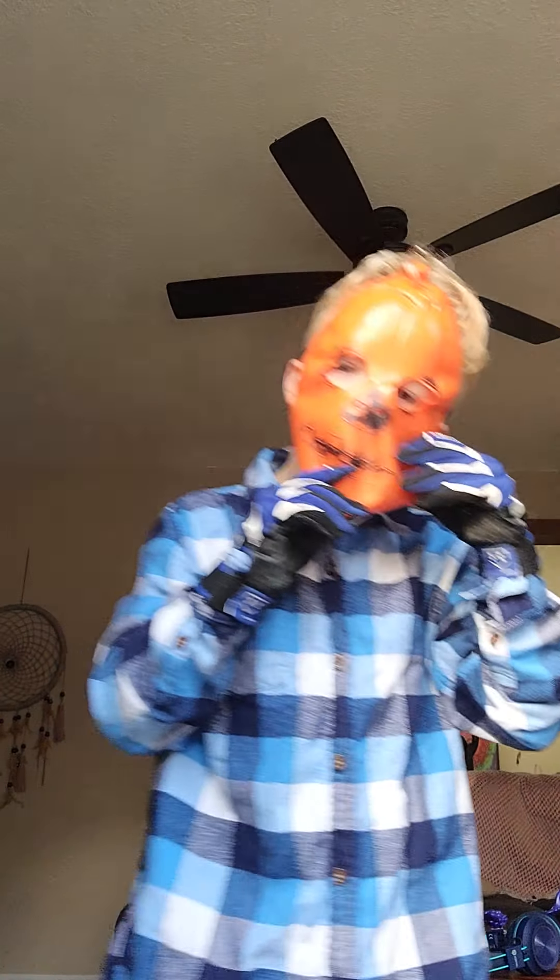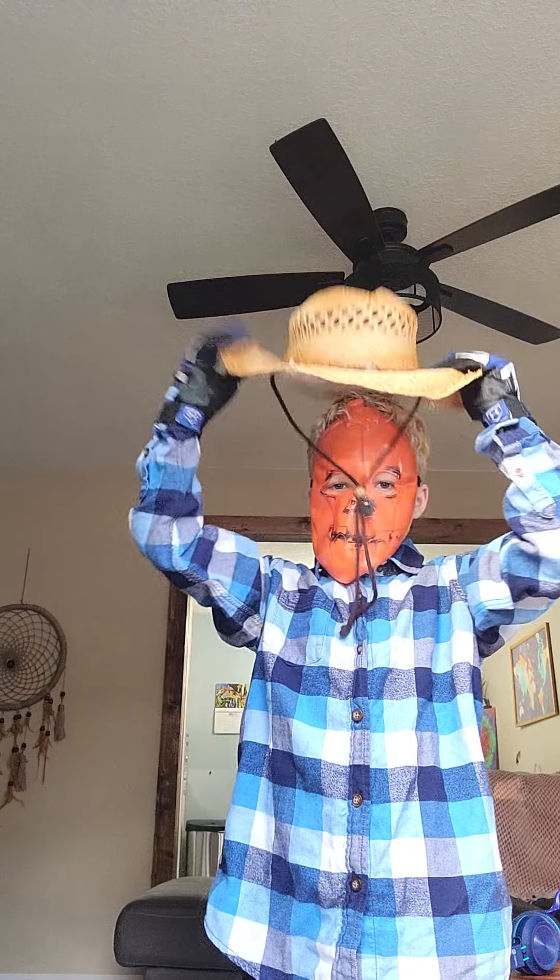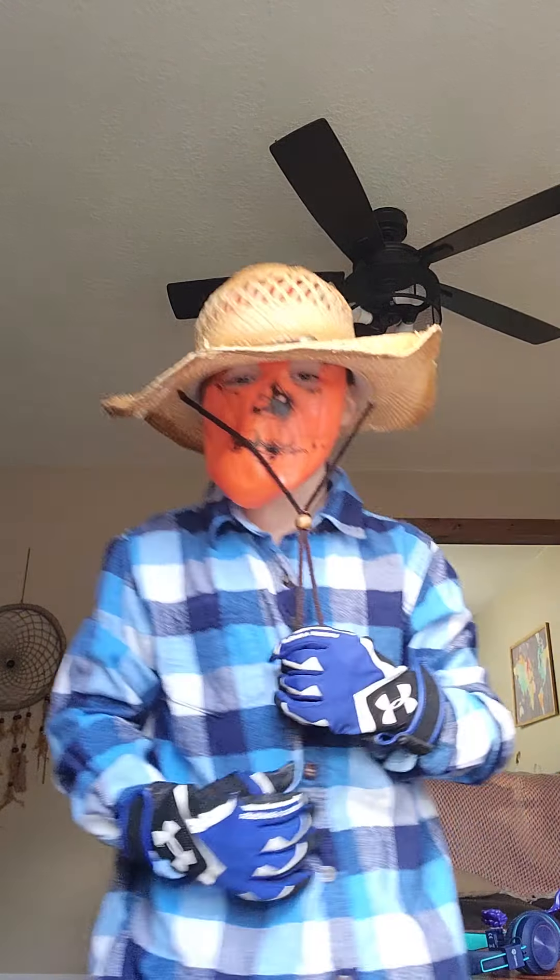Now that you've got this, we're going to take the straw hat and put it on. And then you should look like this.